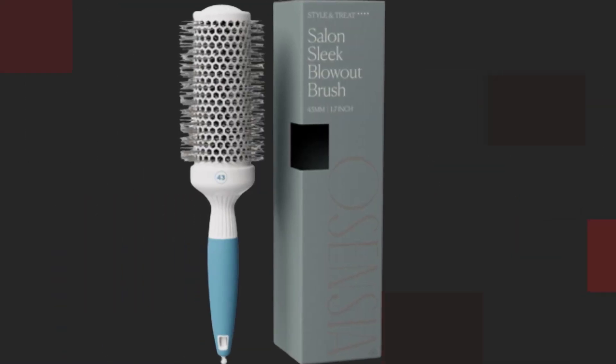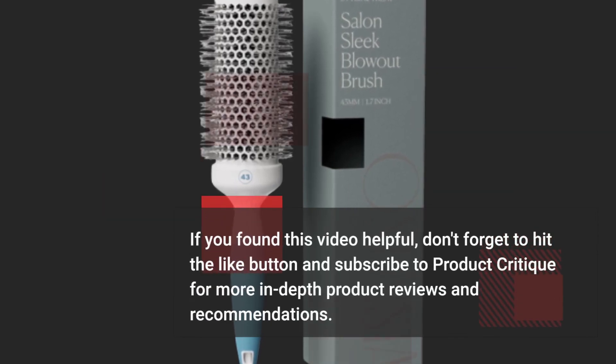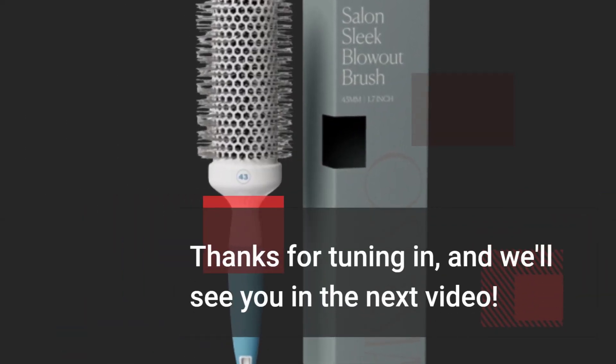That's it for today's review. If you found this video helpful, don't forget to hit the like button and subscribe to Product Critique for more in-depth product reviews and recommendations. Thanks for tuning in, and we'll see you in the next video.